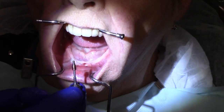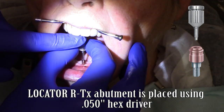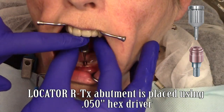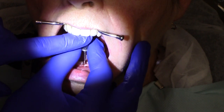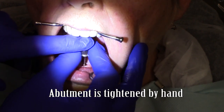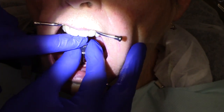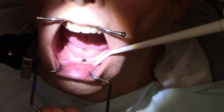The locator RTX abutment is placed using the same 0.050 inch hex driver, carefully taken to the mouth, starting by gently screwing the top portion of the screw inside the implant until the threads begin to grab. Using finger pressure, ensuring that the abutment is snug tight.